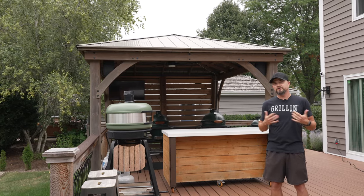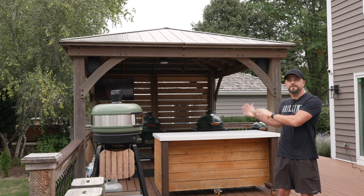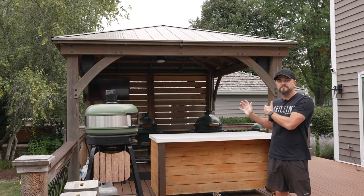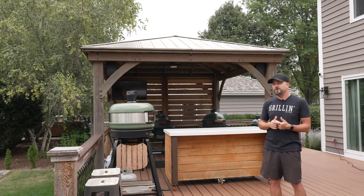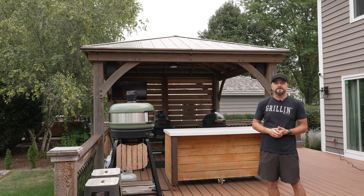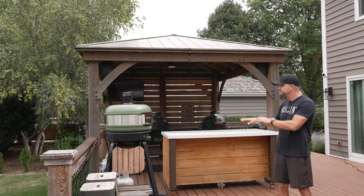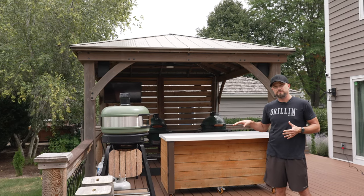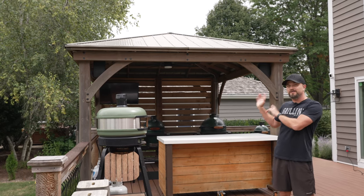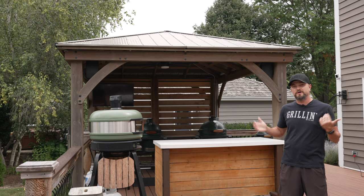As many of you know, I live in the Midwest, we cook year-round, we put out content every single day, so I needed something to cover my setup while we're cooking, prepping, and filming. We do stuff in the rain, in the snow, so this gazebo is perfect and it covers my entire cooking and prep area. The gazebo is 12 by 14 feet. We picked it up at Costco and built it into the deck to give it more of a custom look, but if you're looking for one, I highly recommend the one from Costco. It's super easy to put together and the quality so far has been great.